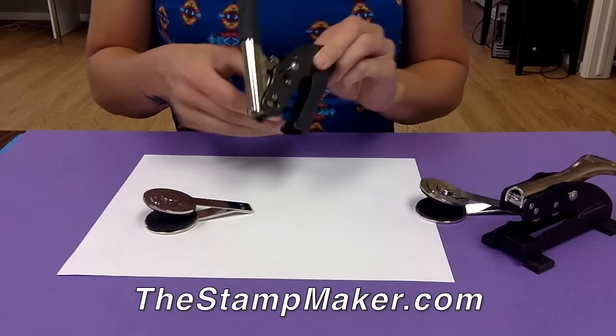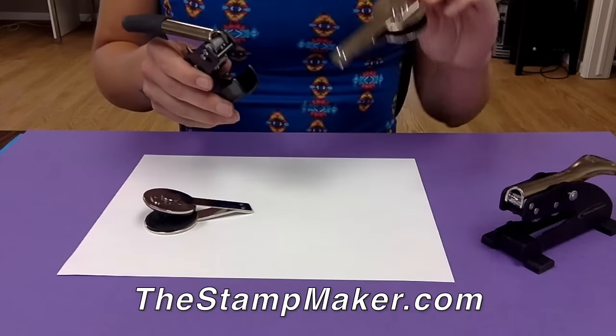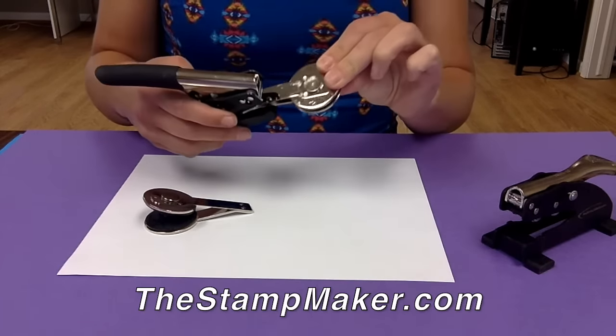Insert the new seal text insert by pinching it together and lining up the prongs with the correct holes on the seal body.